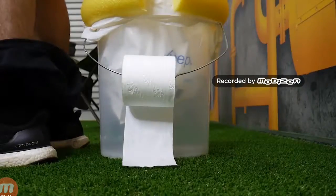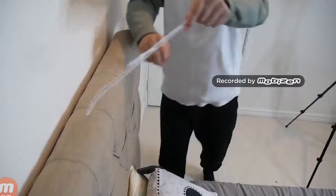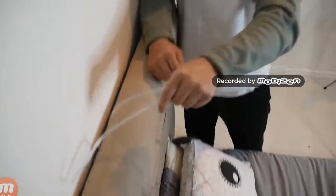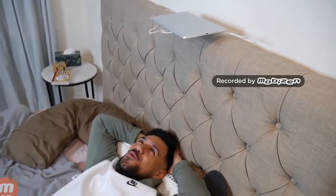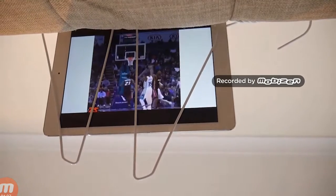Do you ever have that problem when you're trying to watch your iPad but your arms are too tired to hold it? What you're gonna need to do is get two clothes hangers and squeeze them behind your beard and bend them down. This is enough stability to hold your iPad up there. They look so cool!